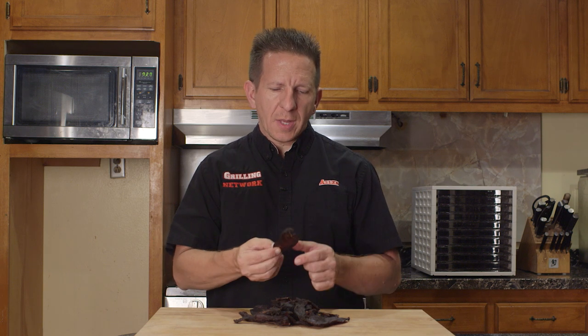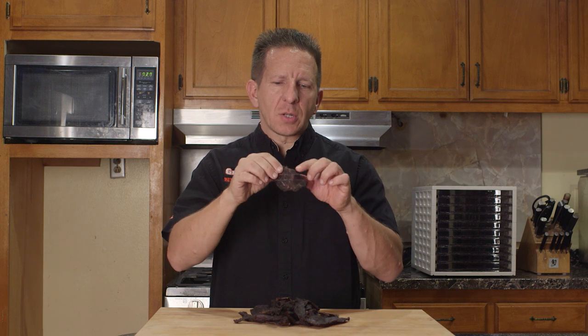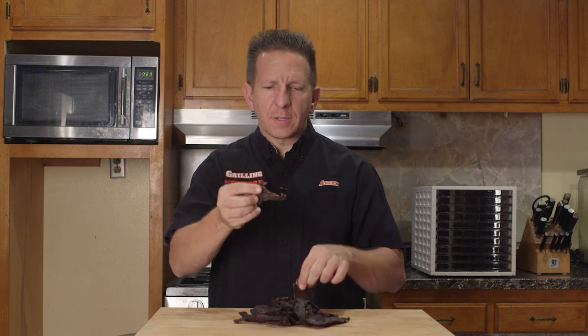We've gone ahead and removed the jerky from our Weston dehydrator. As you see, it's not as pliable as it was before — this jerky is done. Now for the taste test. Wow, that tasted absolutely phenomenal. The Jerky Gold marinade took this to another level. You definitely don't have to use it just for elk — you can use it for beef, hamburgers. I've used it on salmon. Make sure you guys check them out, give them a thumbs up, and tell them I sent you.